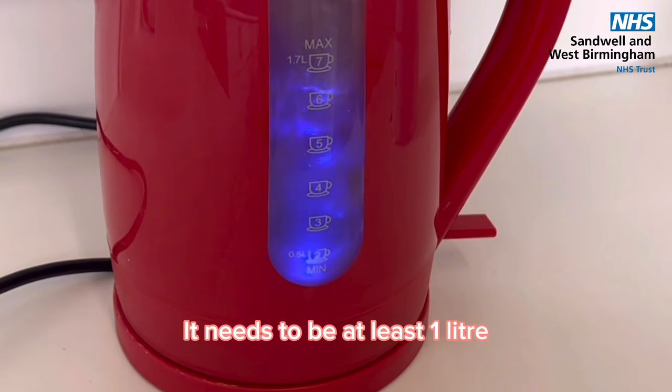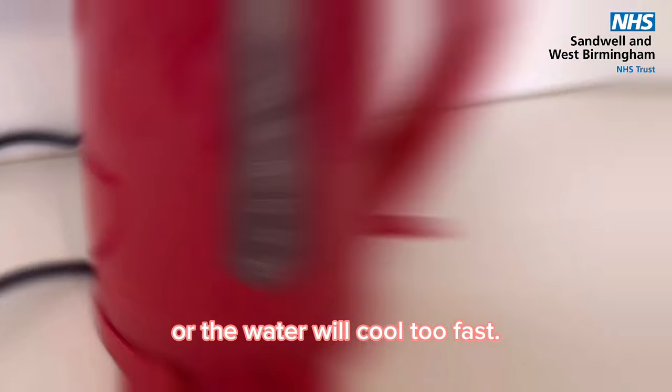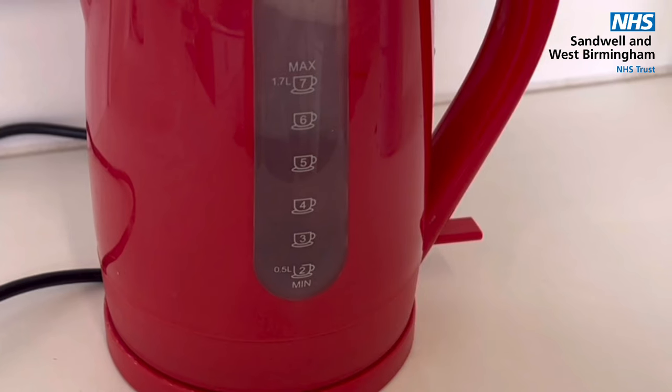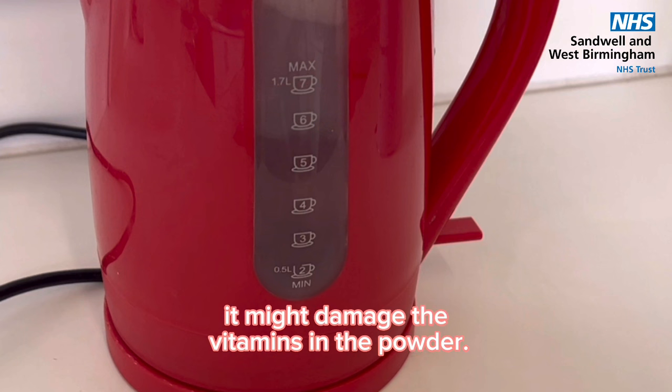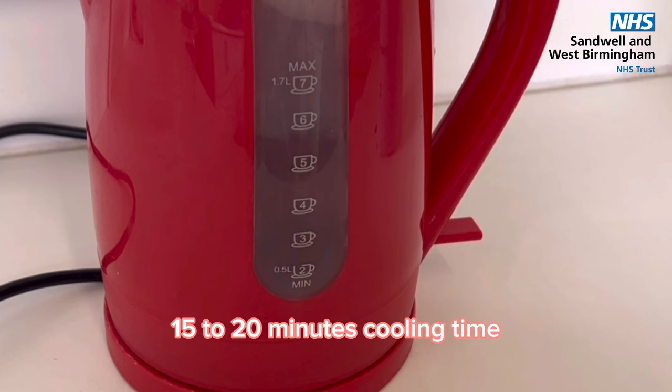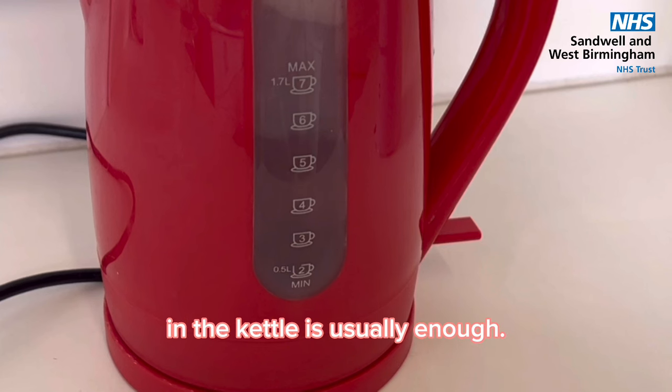It needs to be at least 1 litre or the water will cool too fast. Let the water cool for no more than 30 minutes. If it's too hot it might damage the vitamins in the powder, and if it's too cold it won't kill the bacteria. 15-20 minutes cooling time in the kettle is usually enough.